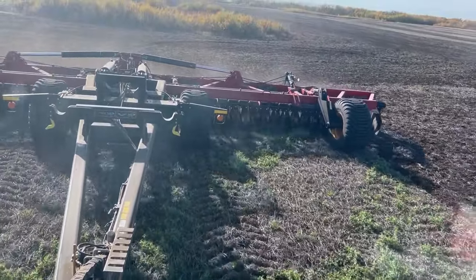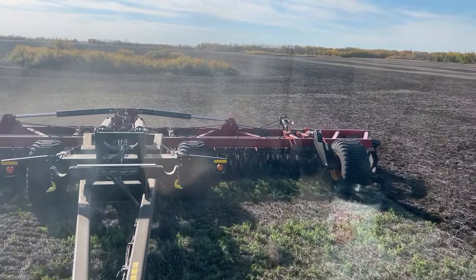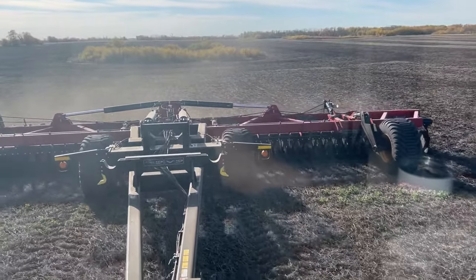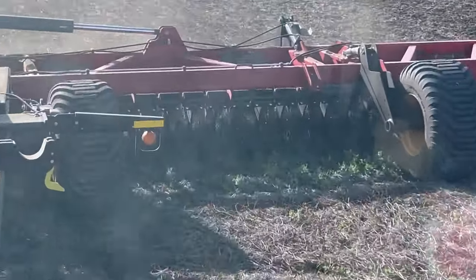Can't turn very sharp — this is five miles an hour. I lift out and turn at this speed on my corners. You can still use the disc at this speed, so if you're doing cattails or sloughs or something, it's still going to chop and do a pretty good job.